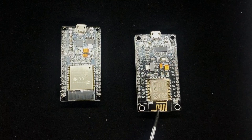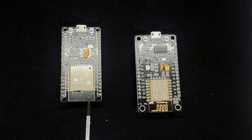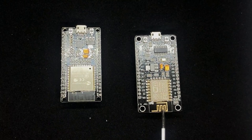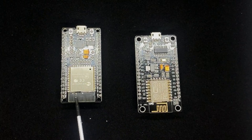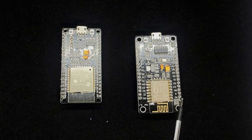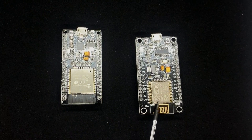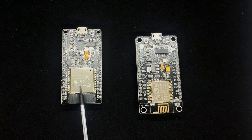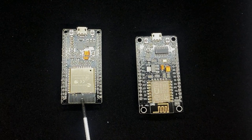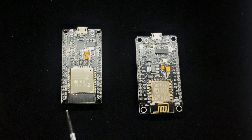Both the ESP8266 and the ESP32 have Wi-Fi connectivity and you can see the antennas — the antenna on the 8266 is this copper section here, and you might be able to make it out just underneath the solder mask on the ESP32. While both have Wi-Fi connectivity, something the ESP32 has which the 8266 doesn't is Bluetooth Low Energy and also Bluetooth Classic connectivity, whereas the ESP8266 has no Bluetooth connectivity at all.